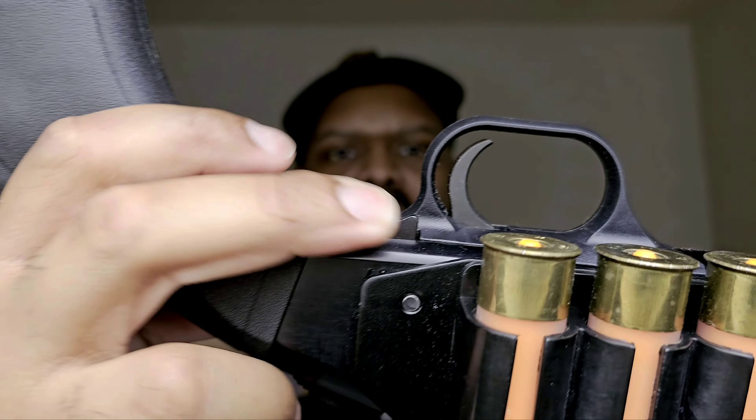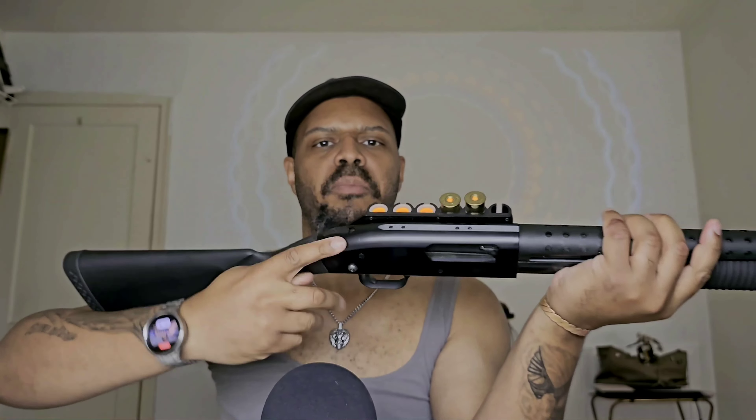This is a pump shotgun. You have this area here that you see in all the movies — guys like to rack it back and forth. But if you actually own and use one, you'll realize you can rack it all you want and it won't go anywhere. Something has to release what they call the action. On the bottom of a Mossberg 500, there's a little button here. You press it to release the action, which opens it up and gives you access. If you release it, it will open; otherwise it won't go anywhere.